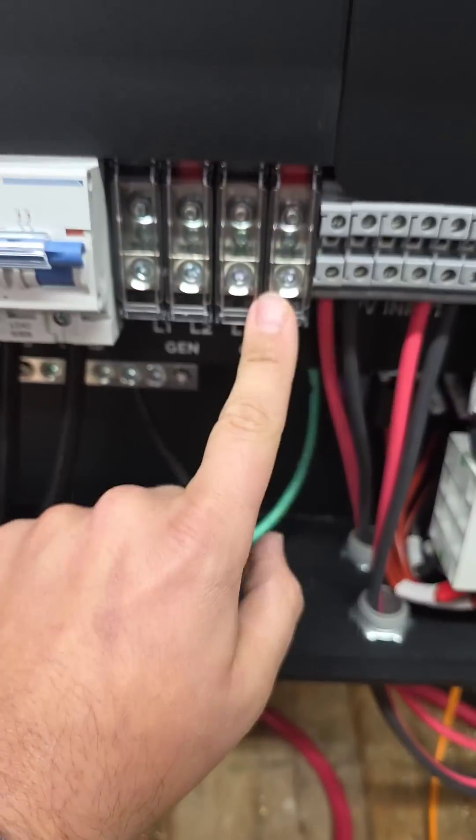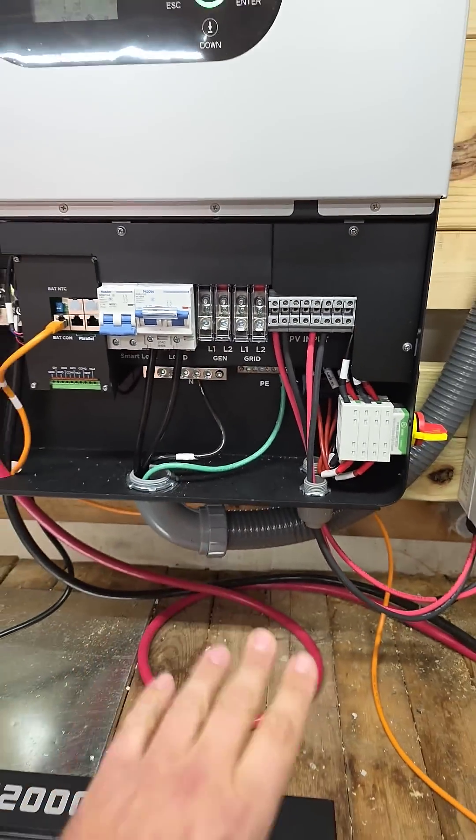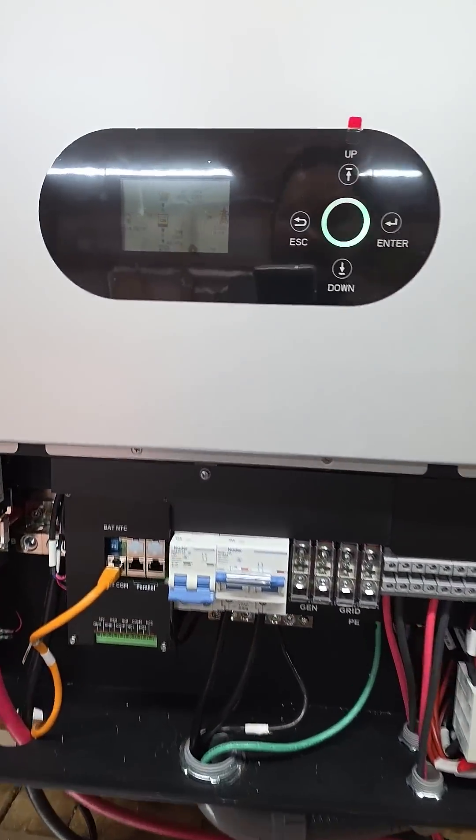Then if we want to back up our home, we've got our grid terminals. And we've got our generator input, so we can actually use a generator with this.